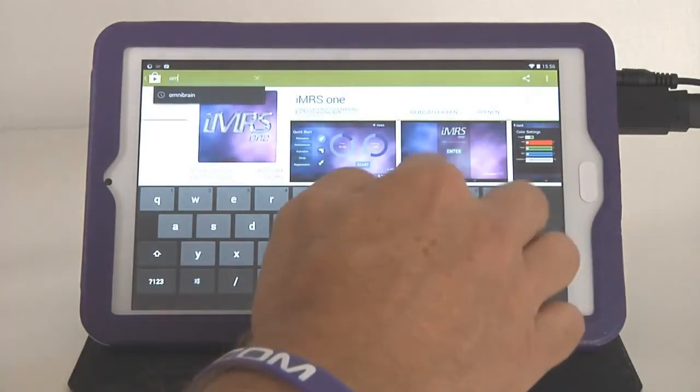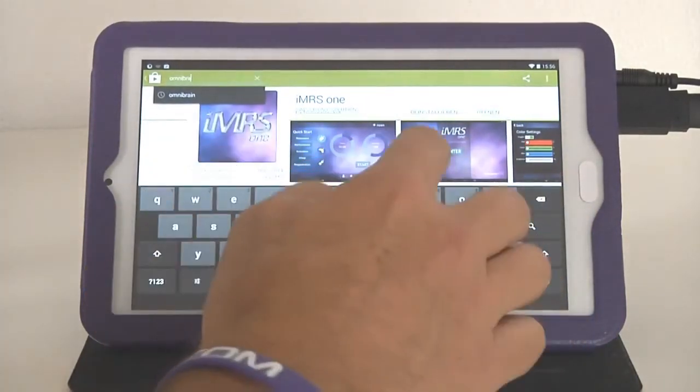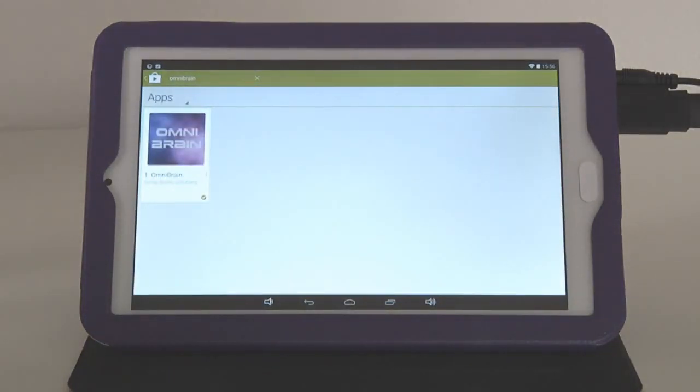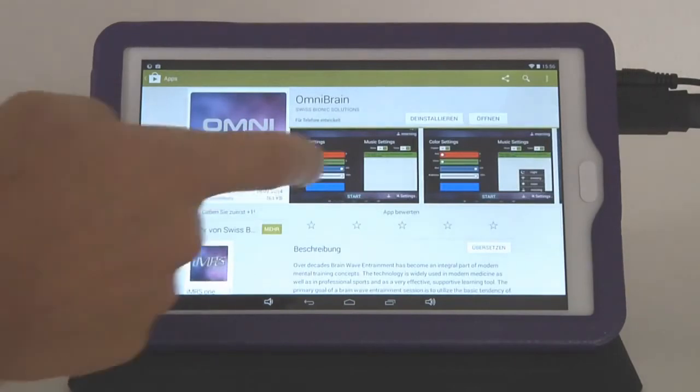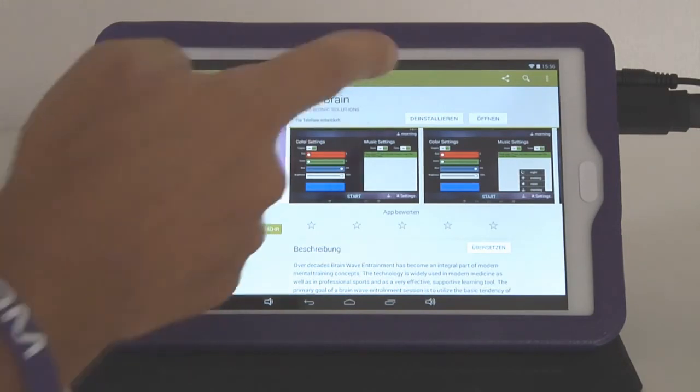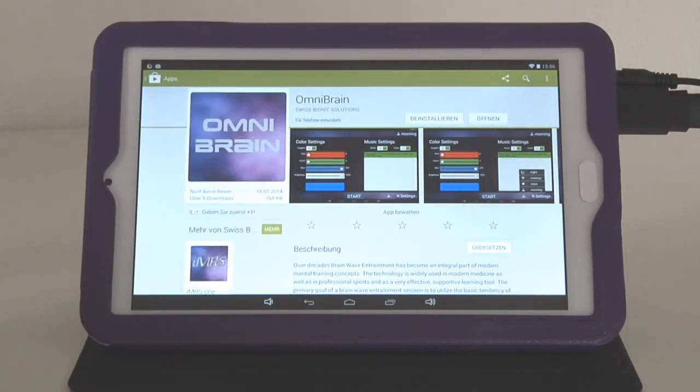The same is by the way possible with the OmniBrain — just type in 'OmniBrain,' then go to Download and it will automatically save to your Omnium One and will replace the previous version.